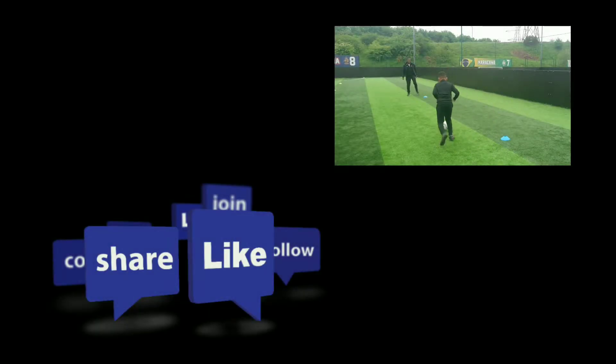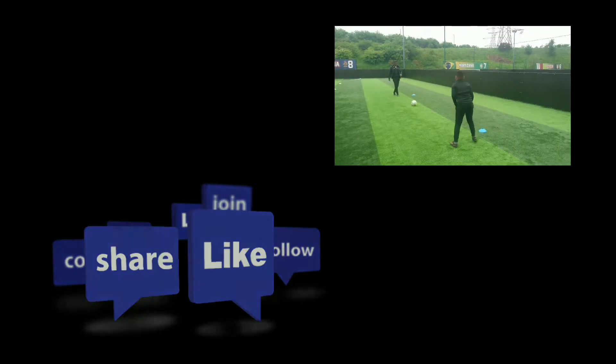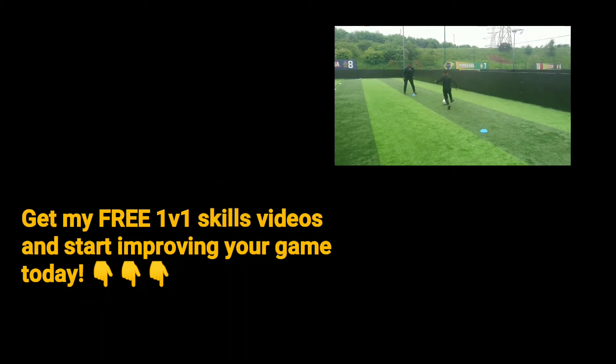Thank you for watching this video. If you could please like, share, and for all those watching on YouTube, subscribe to the channel. Don't forget, if you want to start training like this, you can get my free 1v1 skills videos in the description below, or in the comments section if you are watching on Facebook. See you on the next video.